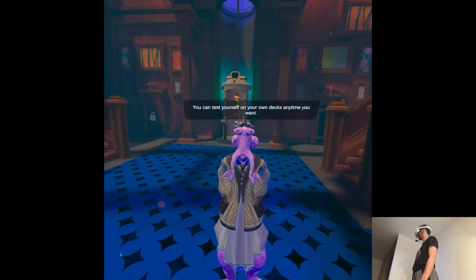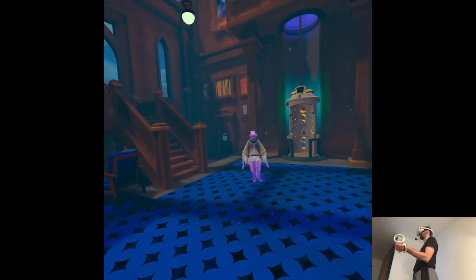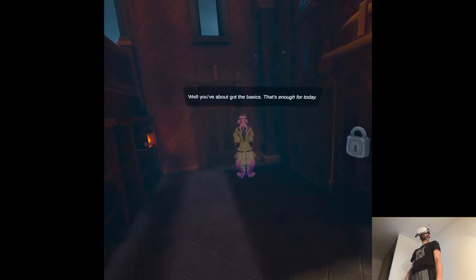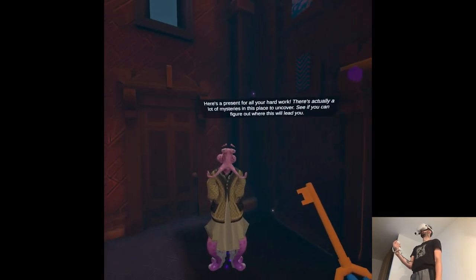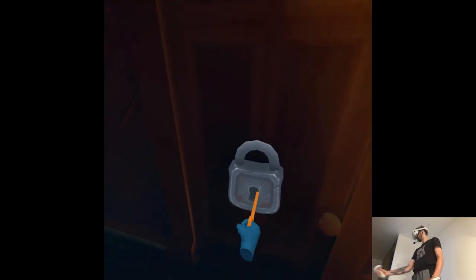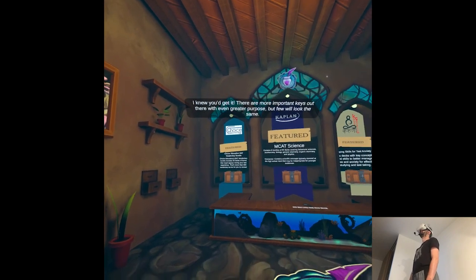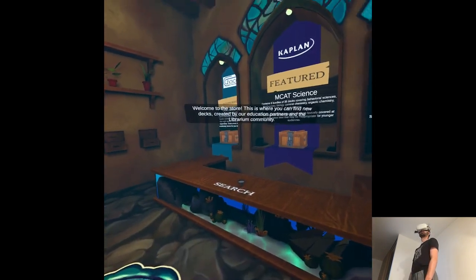Now you can test yourself on your own decks anytime you want. Still no settings. Over here! Well, you've about got the basics — that's enough for today. Here's a present for all your hard work. Splendid! You already know what a key is, so use it. There are more important keys out there with even greater purpose, but few will look the same.